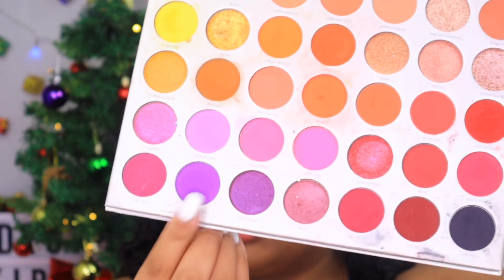I'm taking this purple shade and putting it into my crease. Then right beside that I'm going to take the Blissful Treat palette from Yummy Cosmetics.